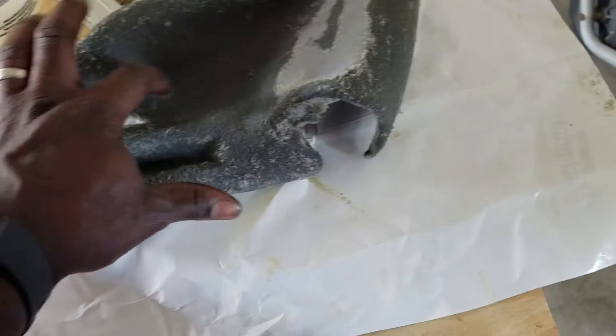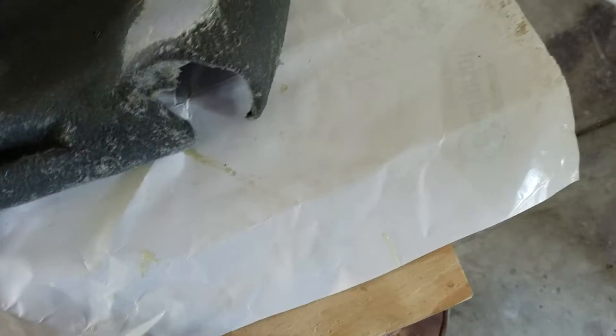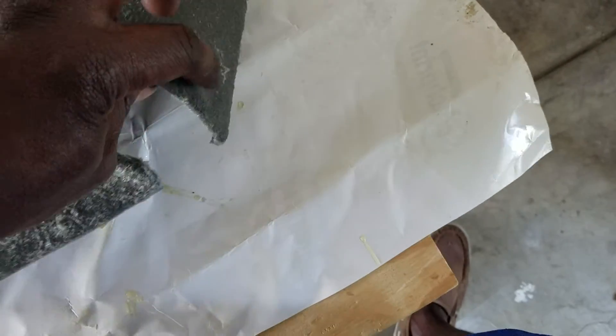You can see where the screw mark is. I'm going to countersink where the screw goes right here, and I'm going to countersink this other part right here as well.